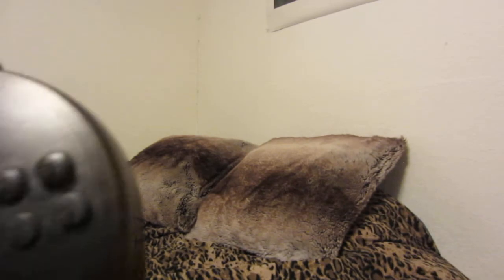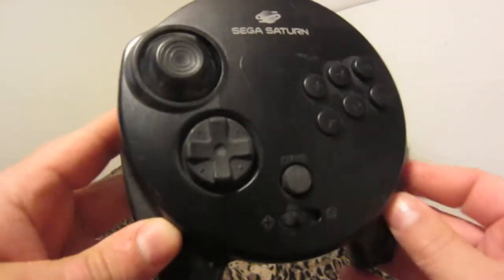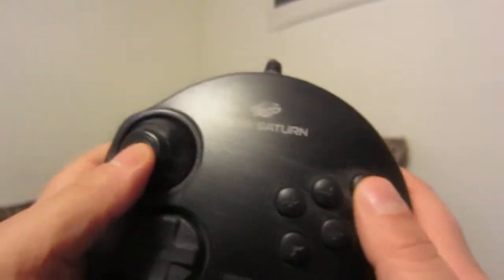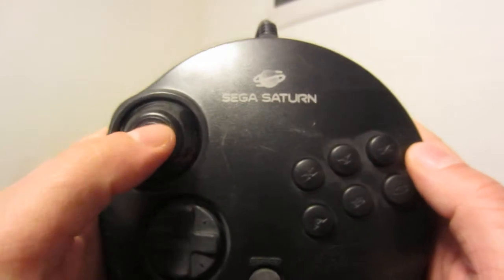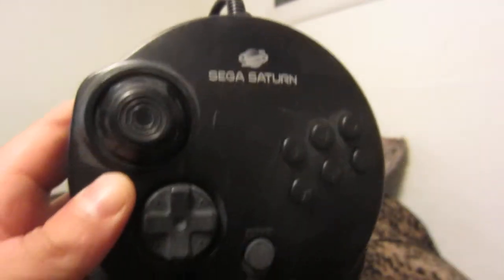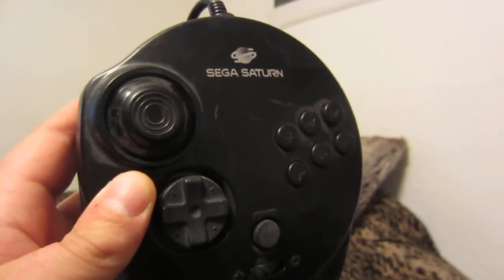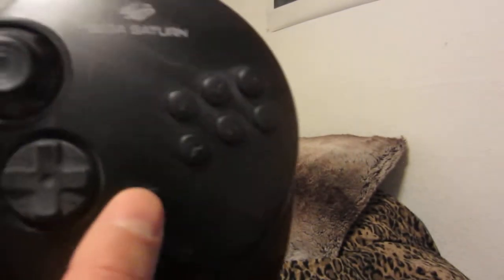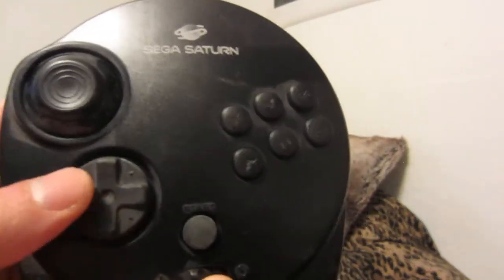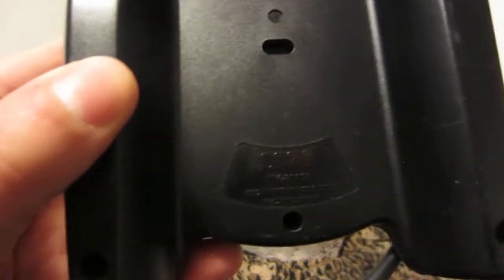This was kind of pricey when I bought it. You can find this controller for a decent price depending on where you look and what the seller is asking. I believe the Japanese version has a rubber top to the joystick instead of a plastic top. I remember when the Saturn came out, seeing advertisements for it in gaming magazines back in '95, '96. You've got your rubberized start button and a nice d-pad, and your standard Genesis-style Saturn face buttons. The model number is MK-0117.